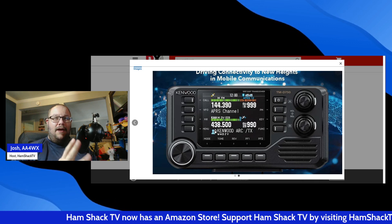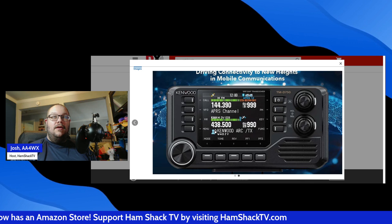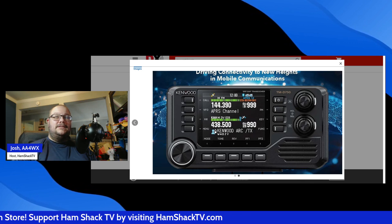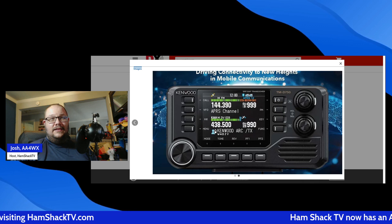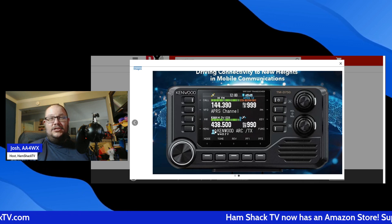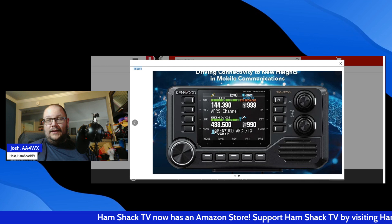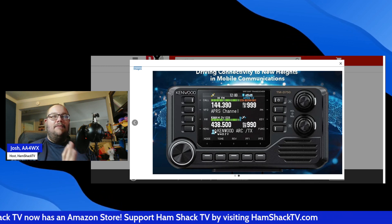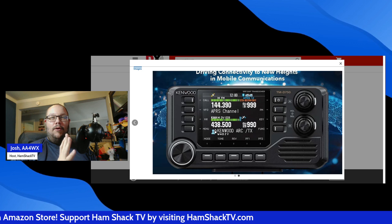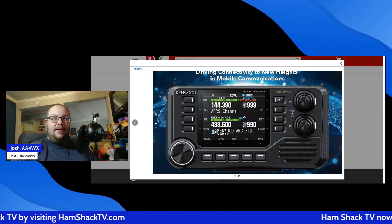If you've been waiting for a new tri-band — you heard me right, it's a tri-band radio — with top-tier APRS functionality, Kenwood has just delivered. This radio covers VHF, UHF, and 1.25 meters: 140, 220, and 440 MHz, making it one of the few mobile rigs that give you access to all three of those bands.